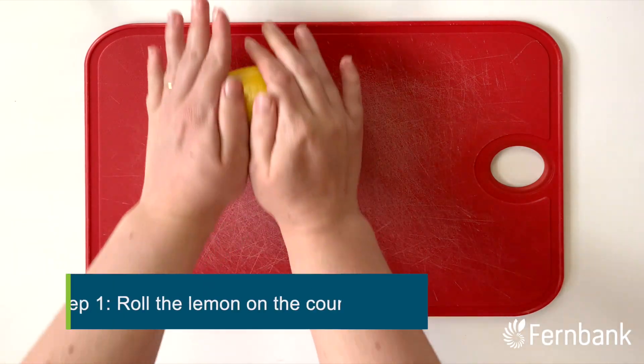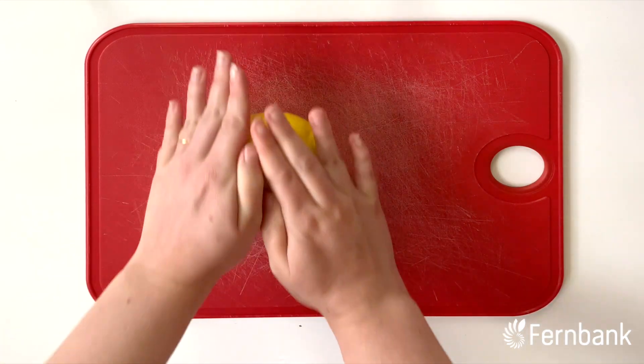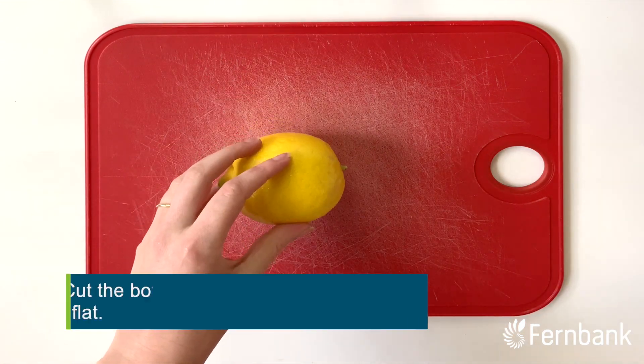First, we need to start by rolling the lemon around on the counter. This helps get the juices flowing. The next step requires the help of an adult.